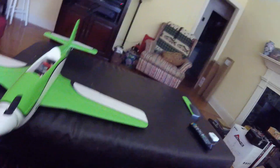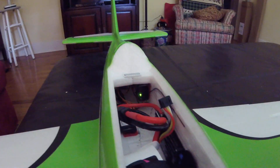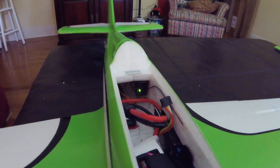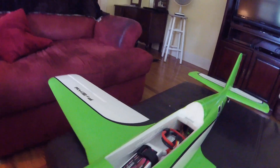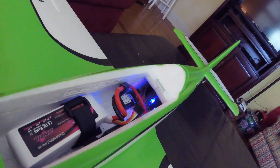We'll do a real quick calibration here. I have my calibrate switch. Let me make sure my motor's off. You'll see the blue light — there it goes.